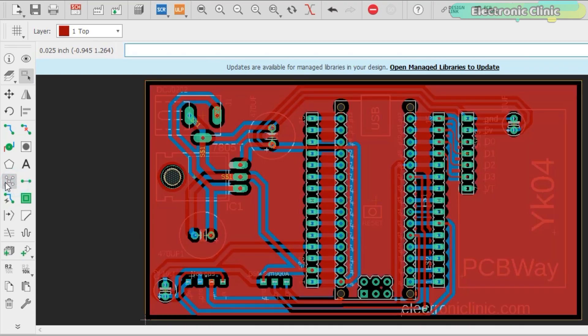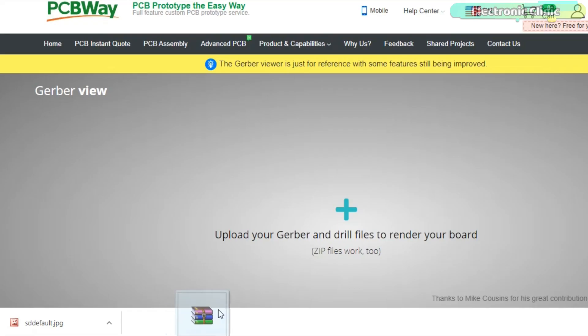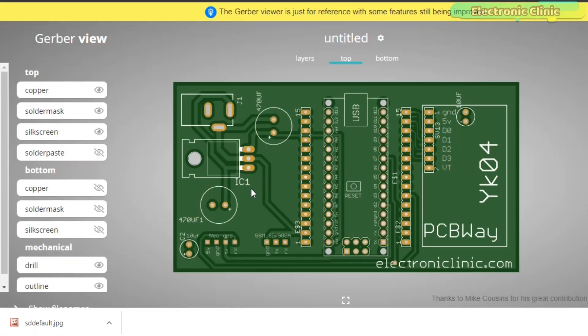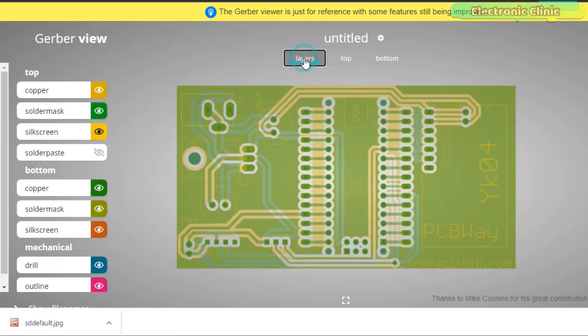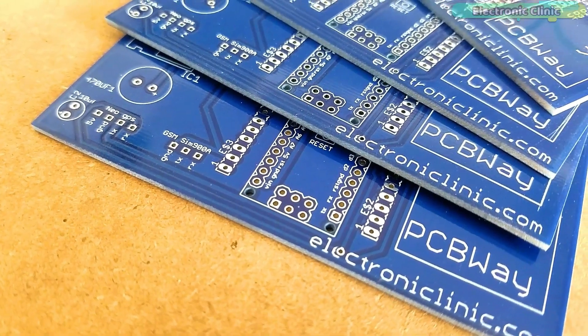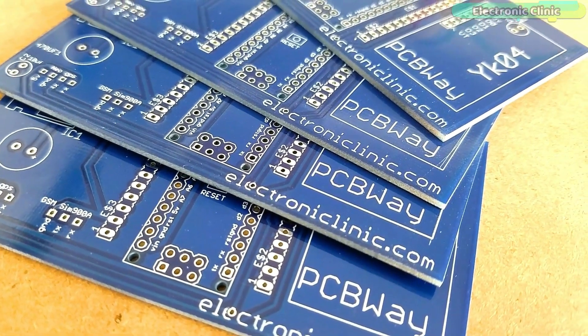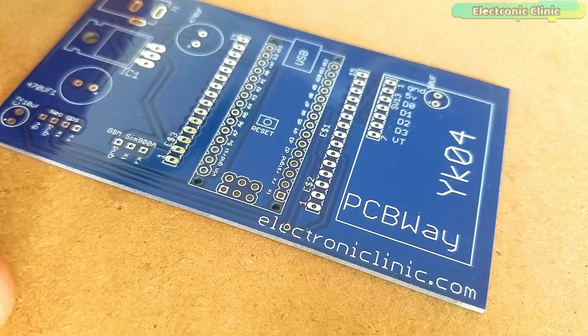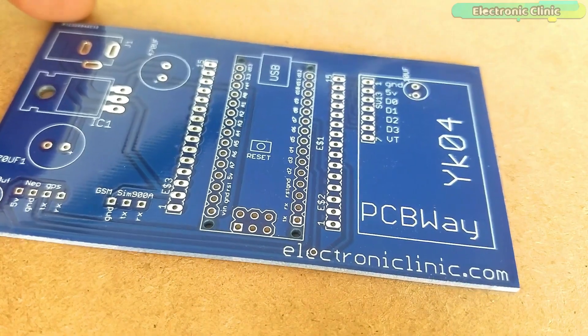I double-checked all the connections and generated the Gerber files using KiCad Eagle schematic and PCB designing software. I verified the Gerber files using the PCBWay online Gerber Viewer, checked all the layers carefully, and finally placed the order on the PCBWay official website. These are the PCBs I received from PCBWay — the quality is really great, the silk screen is quite clear, and the solder mask looks amazing.